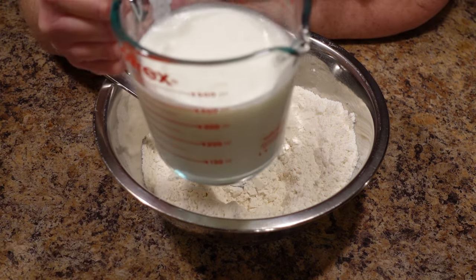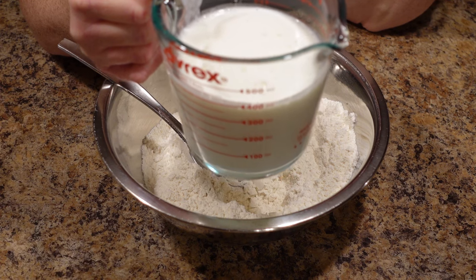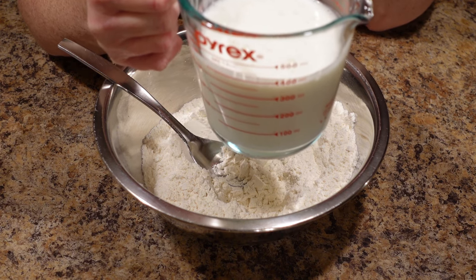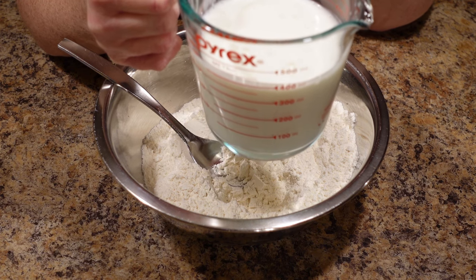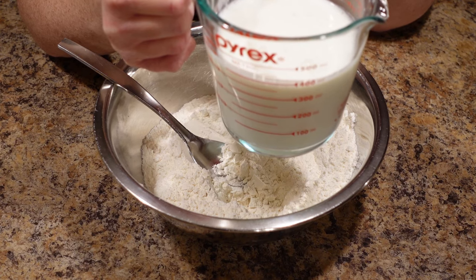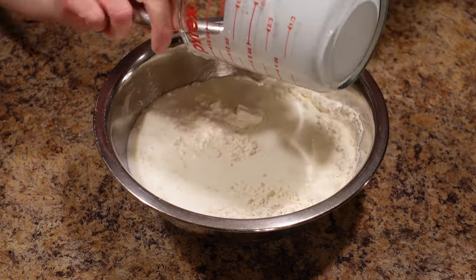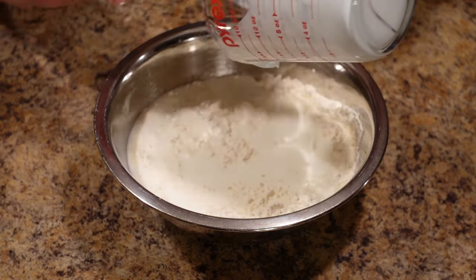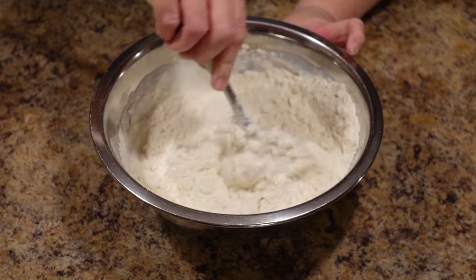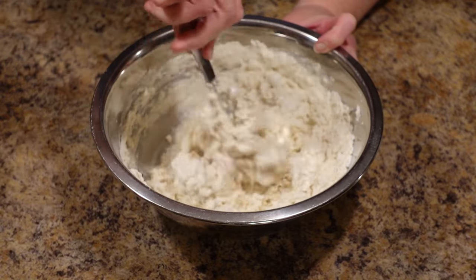Now we add one and a half cups of buttermilk — I use whole milk cultured buttermilk. I do not recommend the buttermilk substitute where you use milk with lemon juice or white vinegar. Nothing is going to substitute for real buttermilk in this recipe. Whole milk cultured buttermilk is the best, though part-skim will be okay. You'll notice I didn't work any butter or shortening into the dry ingredients like you would for normal biscuits — you don't need it, because these are going to be frying in a whole stick of butter.